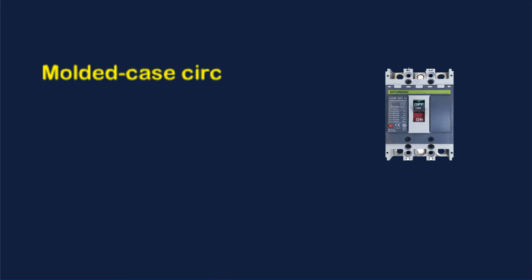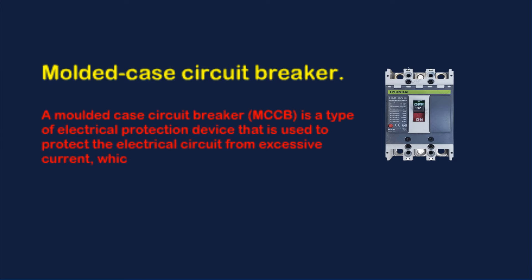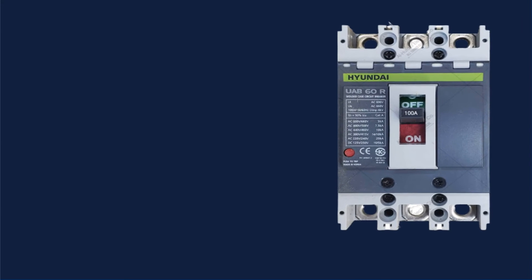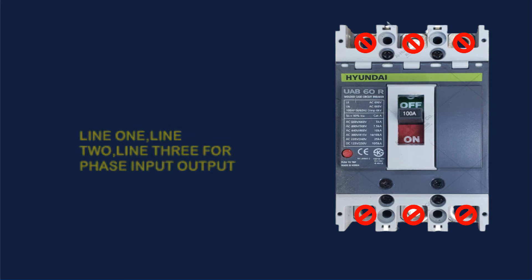Molded Case Circuit Breaker — MCCB — is a type of electrical protection device used to protect the electrical circuit from excessive current, which can cause overload or short circuit. Line 1, Line 2, Line 3 for Phase Input and Output.